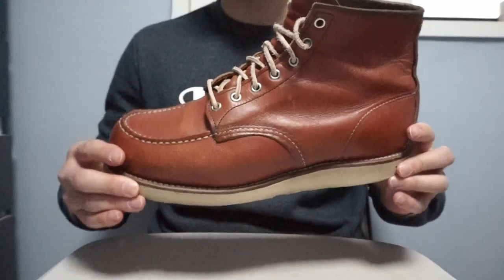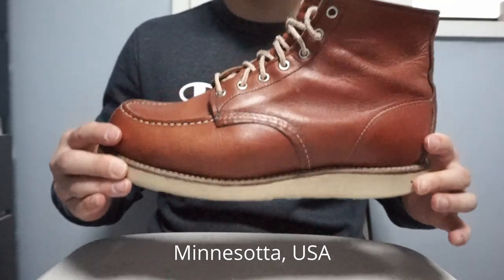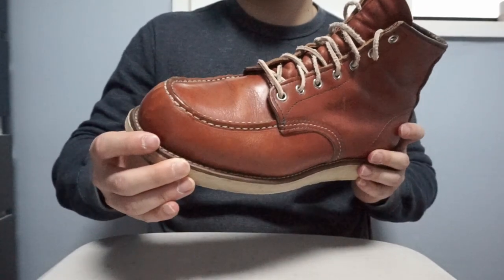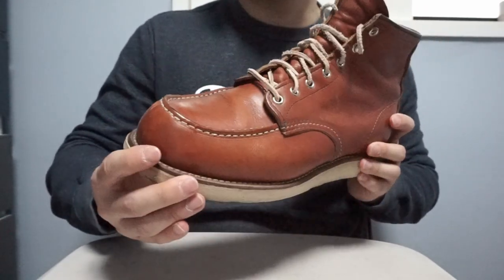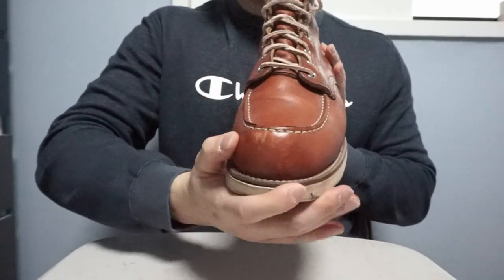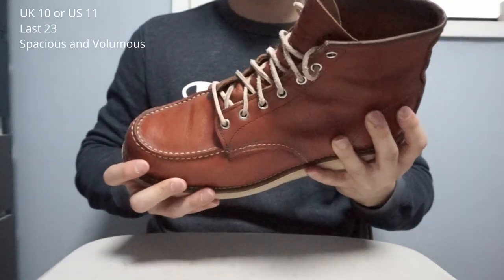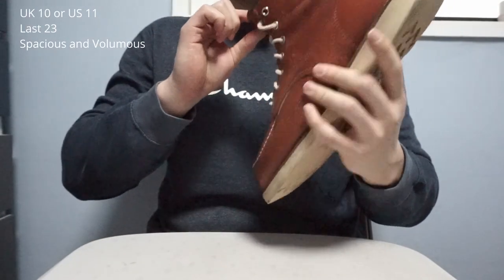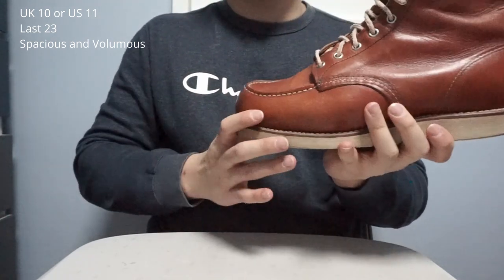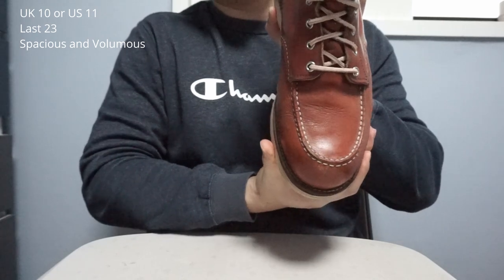These boots are made in Minnesota, USA, and Red Wing is famous for having their own tannery. Moc Toes feature a U-shaped toe. The size of these are UK 10 and US 11, using the Last 23 from Red Wing.